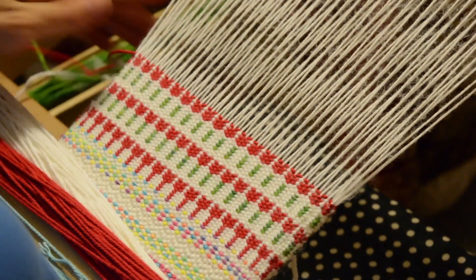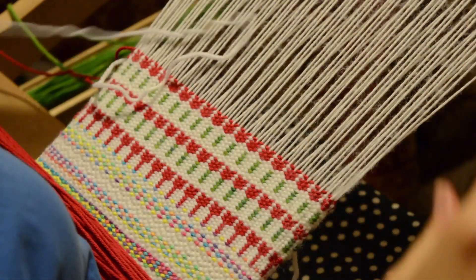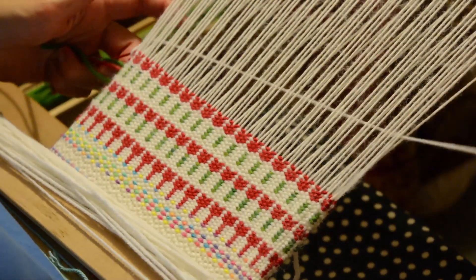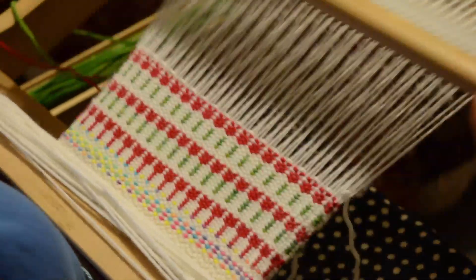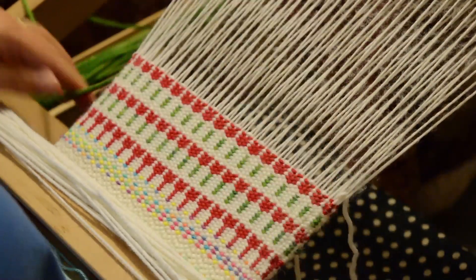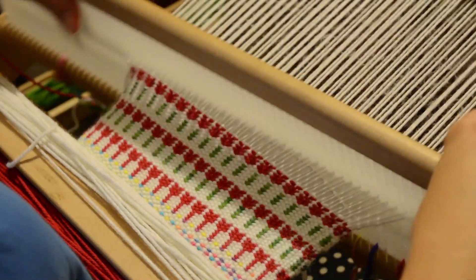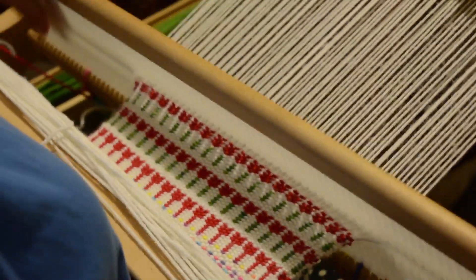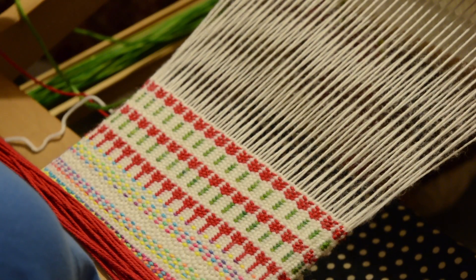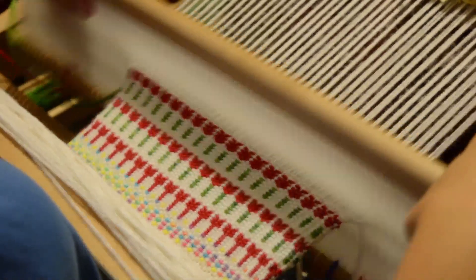Then you can finish off just like you did at the start — heddle up, pick up stick A forward — and finish with a white border or your background colour as the border. Pick up stick A back, pick up stick B comes up as we run another row of white. Doing this kind of technique is not quick — it's fairly labour intensive — but I think it's worth the effort for something so striking. I think it'll look great as a band on some kitchen towels or a baby blanket.